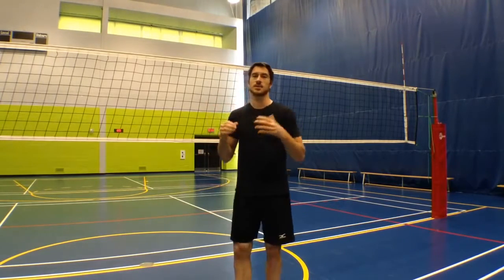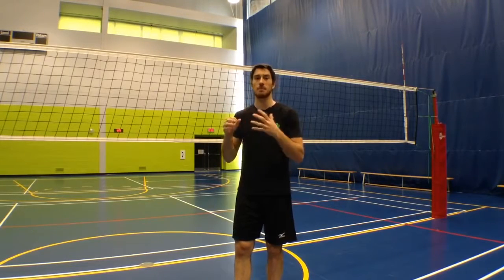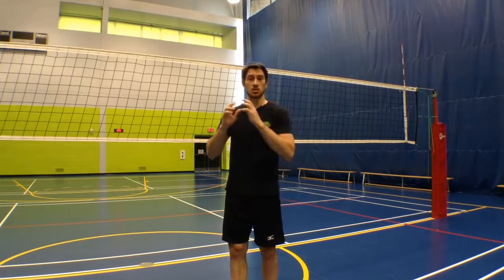Brock was talking in the podcast about having slow hands and fast hands, and was saying how having fast hands is really important. In this video I'm going to let Brock explain what the difference is between slow hands and fast hands, and why it is important.